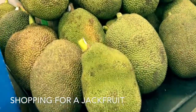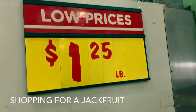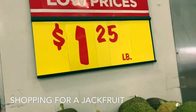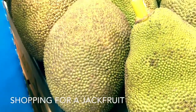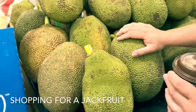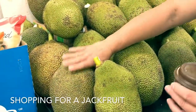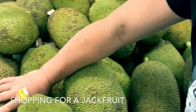How to choose a good jackfruit. Right here at H-E-B, they're $1.25 a pound. You want to make sure they're soft and brown. The darker the better — the darker the better, the sweeter the juice.